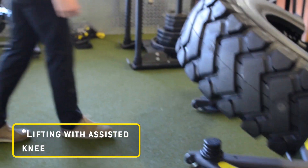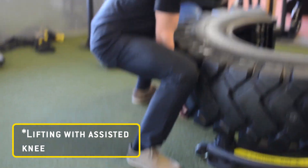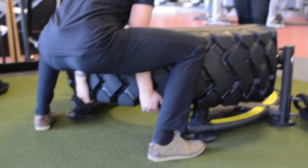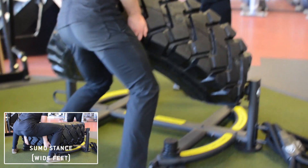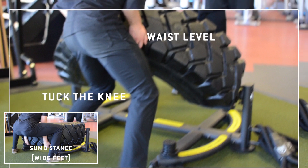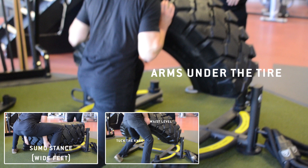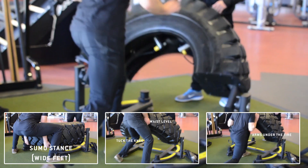However, if you are a bit shorter, or if that 160 pounds is a bit more difficult of a lift for you, then you may need to make some modifications. You'll still use the sumo stance at the bottom, you'll lift the tire up, and as you get to your waist level, you're going to tuck your knee under the tire, and you're going to need to kind of pop it up and get your arms under the tire. From there, you should be able to just move forward and push it to the other side.